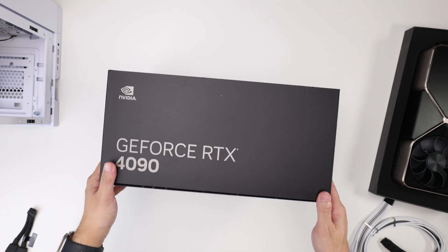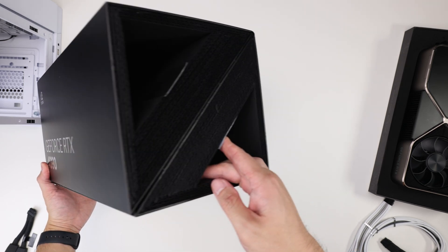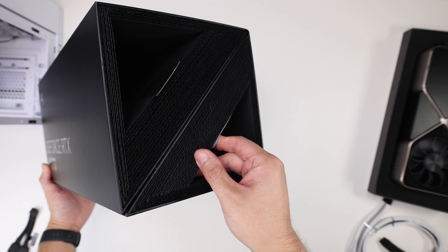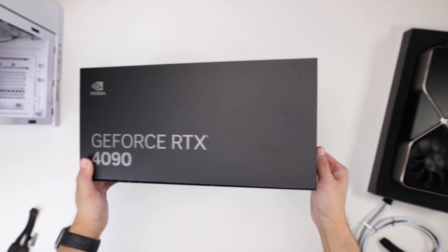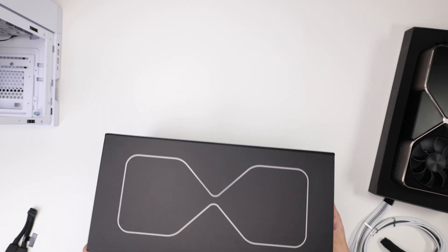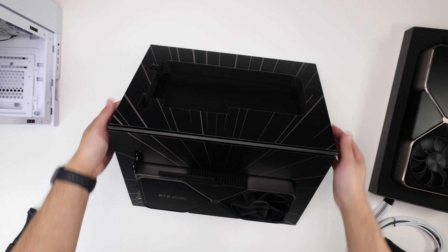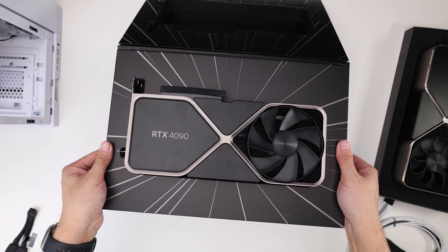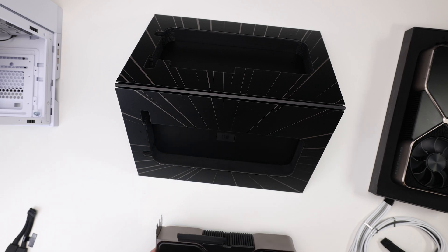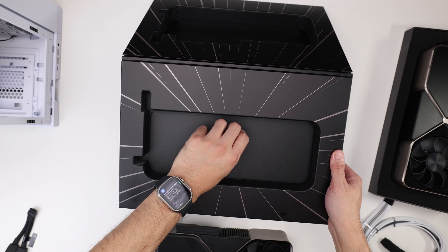So we're just going to go over the card real quick. This is the 4090 Founders Edition packaging. It is quite large. It also uses minimal cardboard to help the planet, which is great. The packaging is very mature. The product is very maturely designed. And once it pops open like this inside, you get the 4090. So if you've seen this and you're watching this video, thank you for watching. I'm going to treat you to a nice little rant after this.